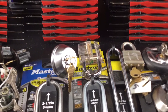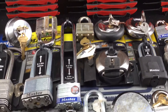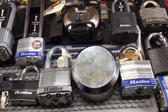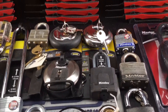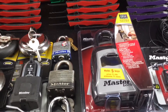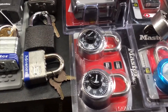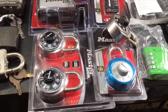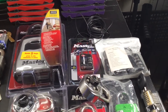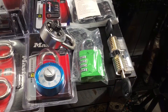My first test lock. Couple more locks. And here are my combination locks that I'll be trying to decode. So I have enough locks — I should stay busy for a while.